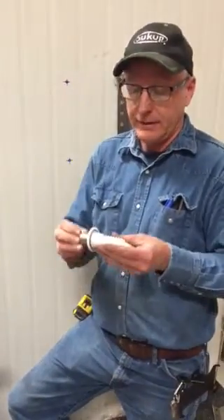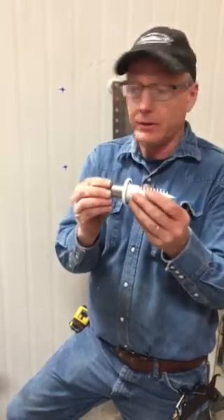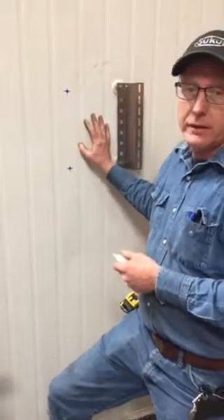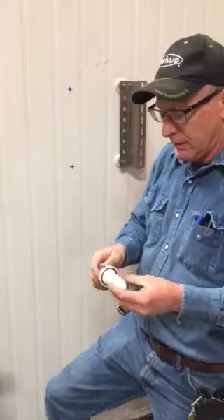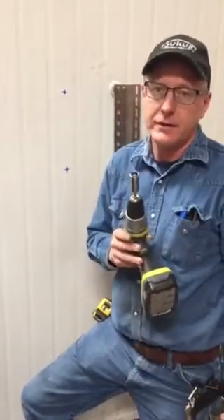Hi, my name is Jim and I'm with Food Grade Solutions. Today I'm going to be showing you how to properly install our IMP anchor. This is a method for attaching our food grade strut product to an insulated metal panel. To make this installation it requires two tools: a one-and-an-eighth inch hole saw and a nine-sixteenths socket.